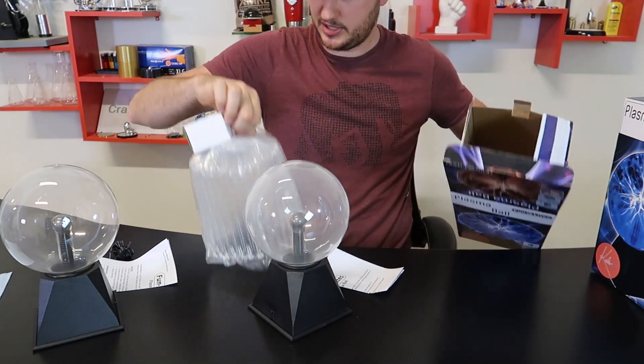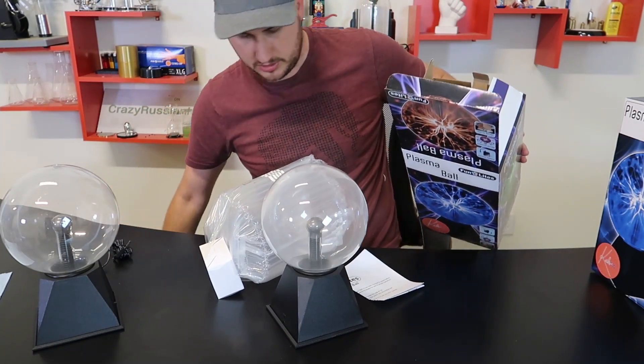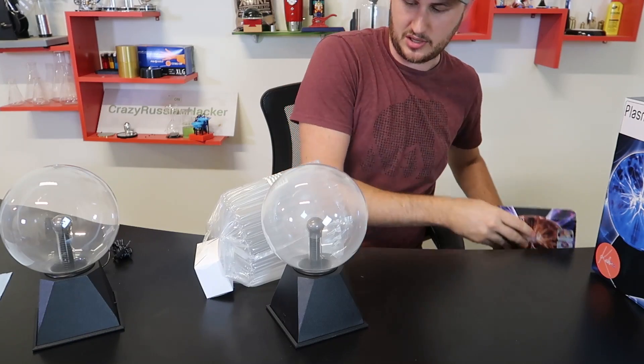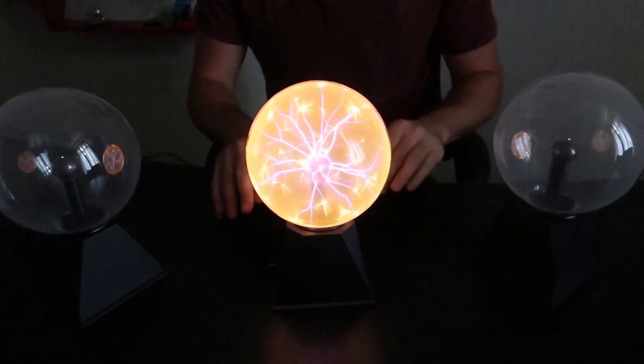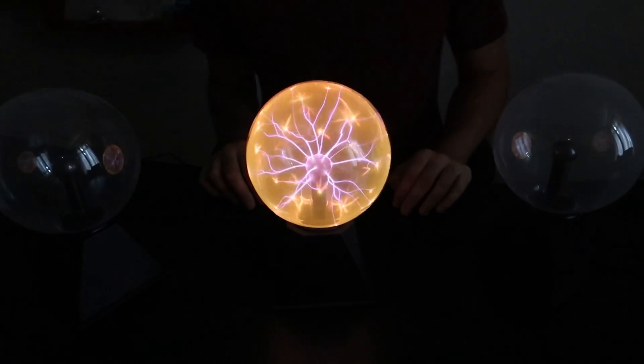Exactly the same packaging right here. Okay, I'll be back in a second — I'm gonna plug everything in. Okay, I plugged them in, turn off the light. Let's see what it looks like. Wow, the camera has to adjust.